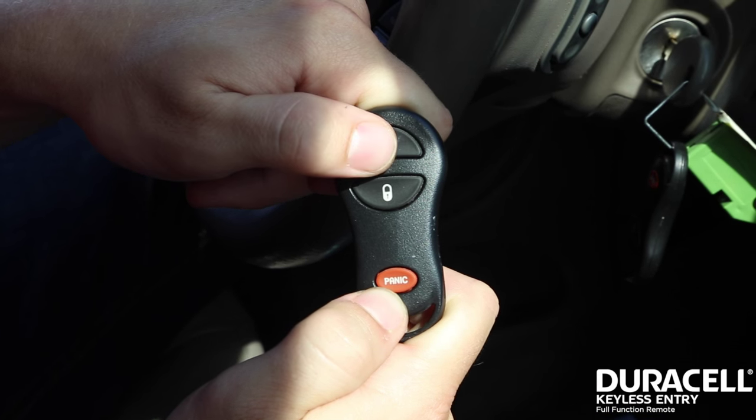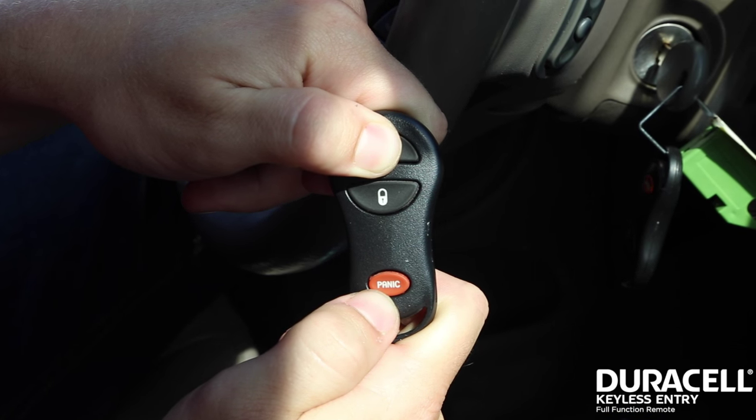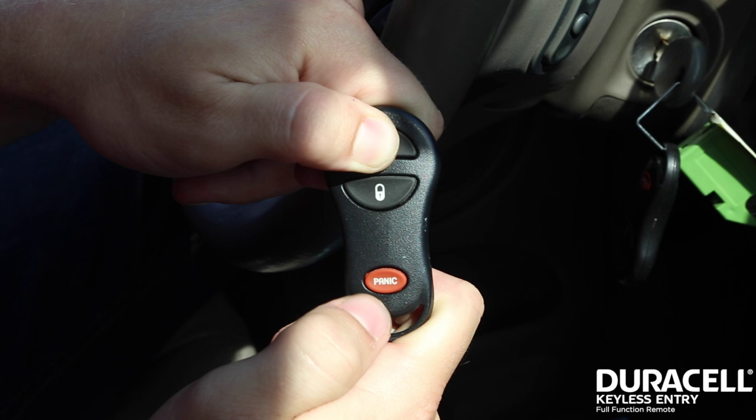Step 2. With your already programmed remote, press and hold the unlock button for 4 to 10 seconds.